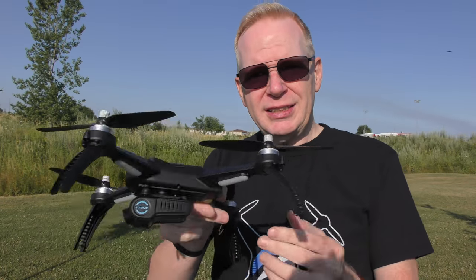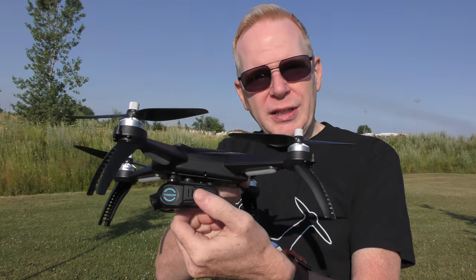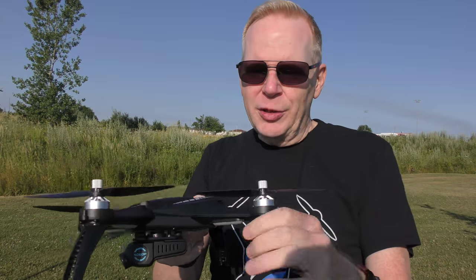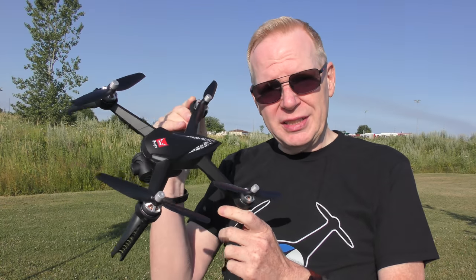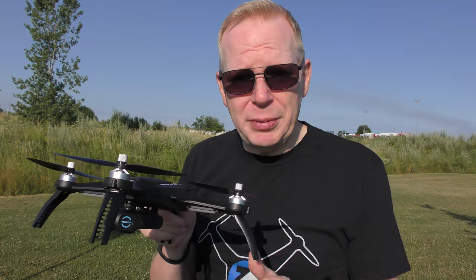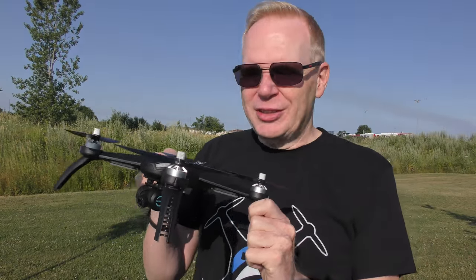It also has a 1080p camera attached that's removable, right here, and yes the camera's electronic — it can go down and go back straight — but there is no gimbal on here. There are some shock absorbers but no gimbal to keep it steady. I've noticed on YouTube people review this drone having flown DJI drones before and they try to compare it to a DJI drone. It's not a DJI drone. This is an entry-level budget drone, so your camera image is going to move side to side when the drone moves.